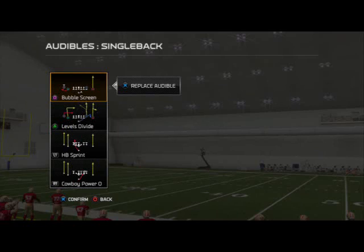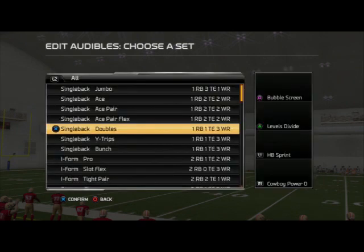What's up, man? 25gamers, and in today's video we'll be taking a look at the three-headed rushing attack from the Dallas Cowboys playbook. This formation is out of the single back doubles and it's going to feature the plays bubble screen, levels divide, halfback sprint, and cowboy power 0. Let's hop into this three-headed rushing attack.